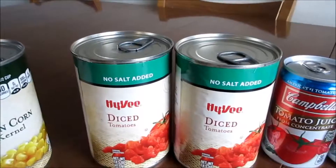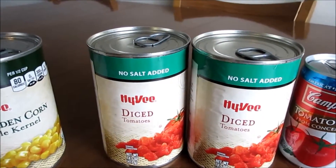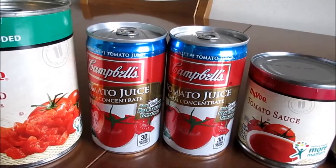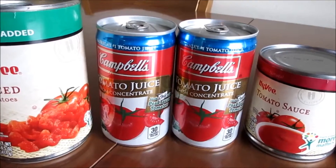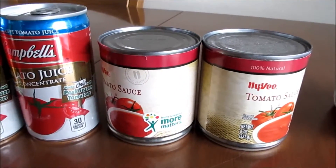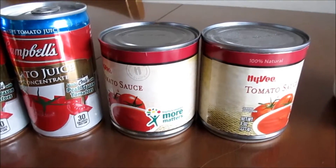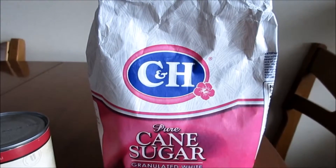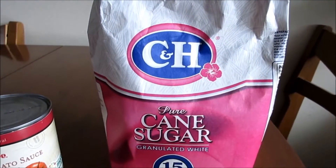Two cans of corn, two cans of petite diced tomatoes, two six-ounce cans of tomato juice, two eight-ounce cans of tomato sauce. But when we double it, we only use one package of taco seasoning, and we're gonna need two tablespoons of sugar as well.